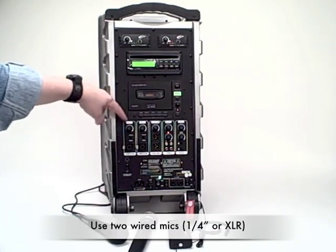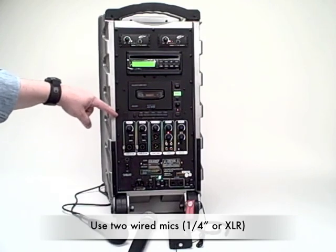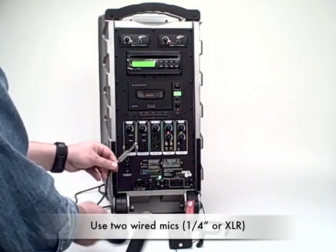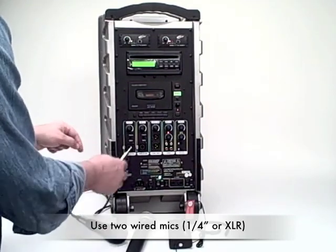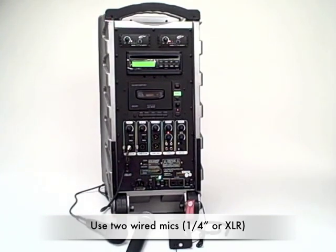These two areas are for the two wired mics that can be used at the same time. There's also a speech-music switch. It accommodates both a quarter-inch plug microphone, and you can also utilize an XLR microphone.